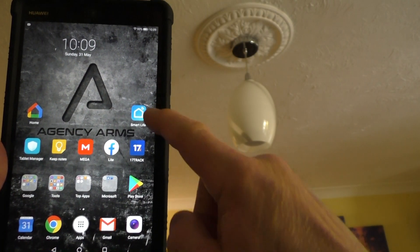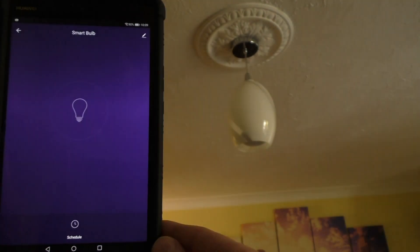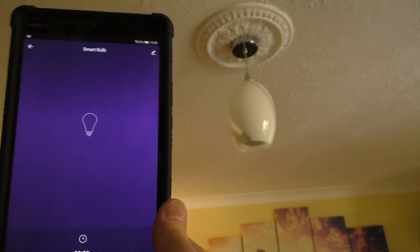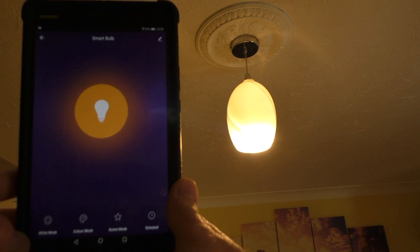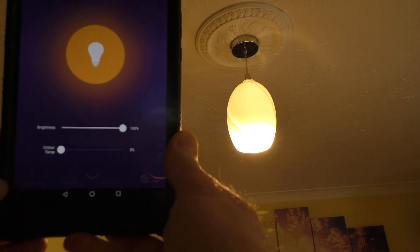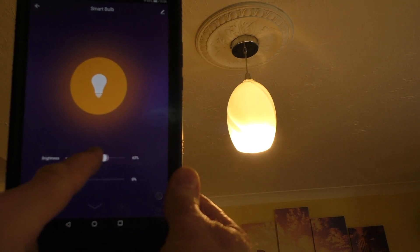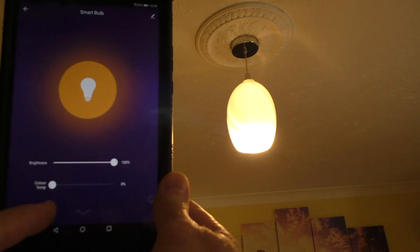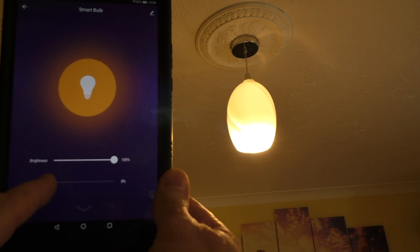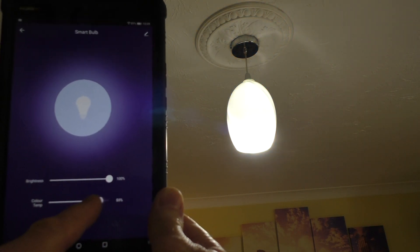Okay so let's get into the app itself. We can switch it on and off from the app like so. And we can control the brightness just with this slider here. Back up again. We've also got colour temperature as well — fairly warm over here, and we can move it to a much colder light by sliding it across to 100%.